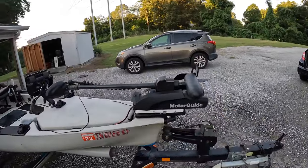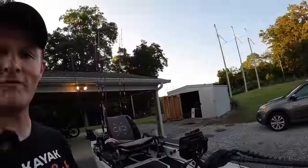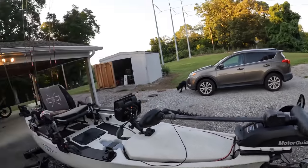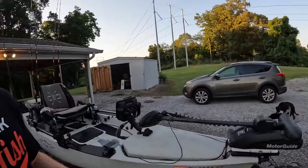Up here at the front I've put on a MotorGuide XI3 trolling motor with GPS. Speed-wise this motor will get me about 4.5 to 4.7 mph depending on water conditions and how much weight I have in the kayak. The biggest thing I like it for is the GPS functions — it's got spot lock and course heading. Spot lock is the big one for me. Being a catfisherman, I'm anchor fishing probably 75-80% of the time. Having the ability to spot lock over areas versus dropping anchor is a huge time saver and it's much safer than anchoring down in current, especially at faster current speeds.